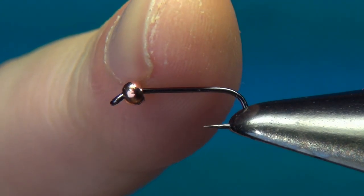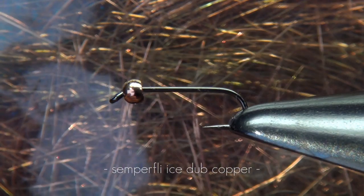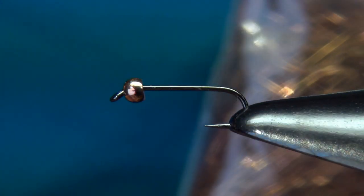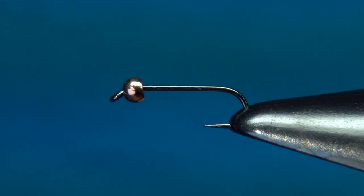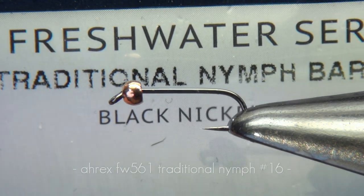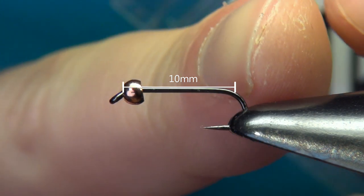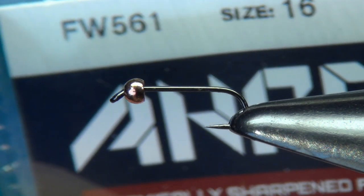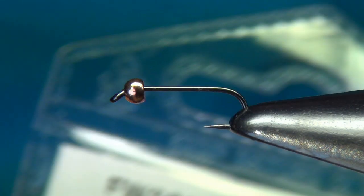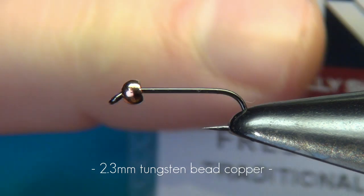The last material is dubbing for the thorax — in this case a copper-colored ice dub from Semperfly, though you can substitute many different materials. At the end of the video I'll show you a few variations to suit your waters and your insects. The hook in the vise is an A-Rex FW561, a traditional barbless nymph hook. Nymph hooks are usually a little longer and heavier wire than dry fly hooks, giving the right proportions and helping the fly sink faster. I'm tying a size 16, with a 2.3mm tungsten bead in the color copper.